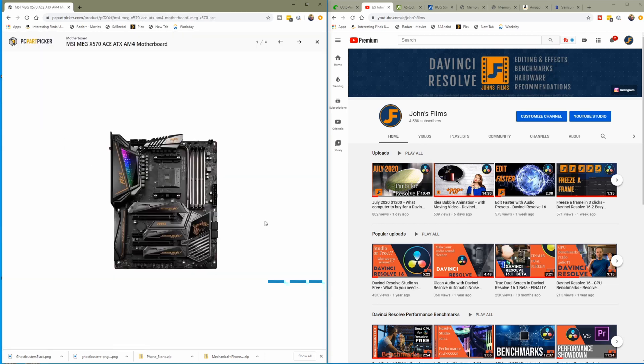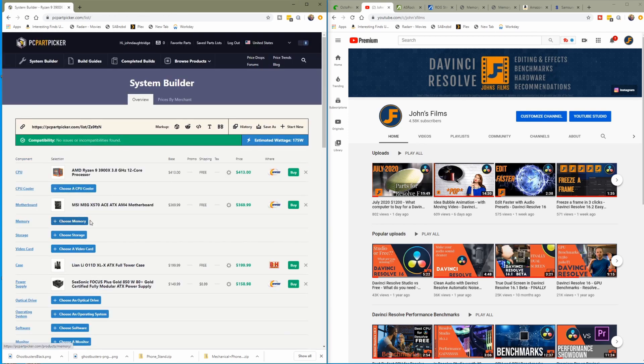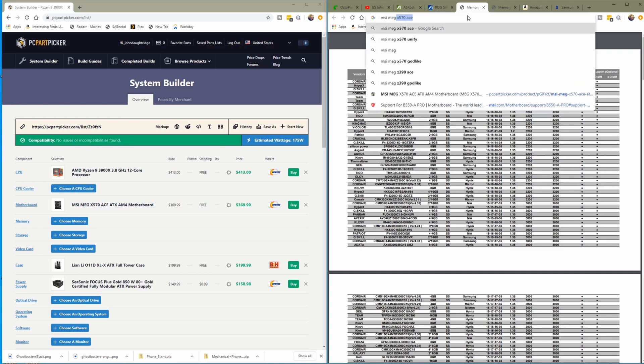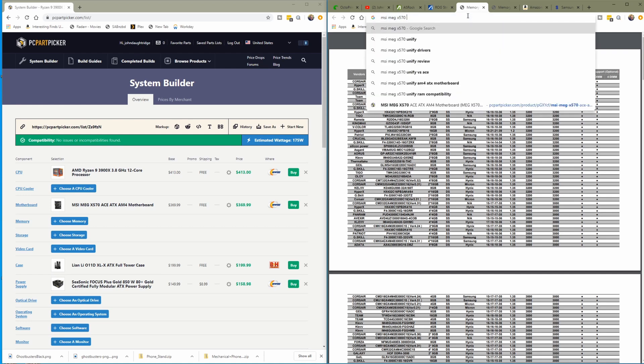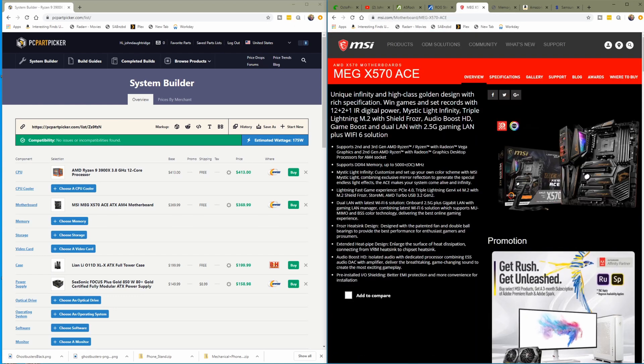Now we're starting to get expensive. This one I'm certain will have it — there it is right there, that's the port we're looking for. This is a little more than I wanted to spend on a motherboard, but we saved money on the cooler — saved about $100 — so we'll put it towards the motherboard and a little bit towards memory. To find out what memory to use with this, we still have to go to the memory qualified vendor list on the MSI website for the MEG X570. We don't want the Godlike — that thing is expensive. Here we are with the Ace. It's got 12+2+1 digital power — that's what they're talking about.